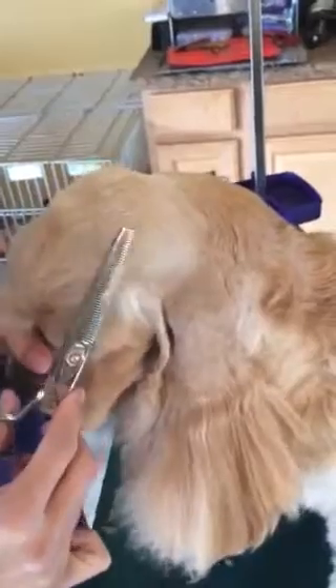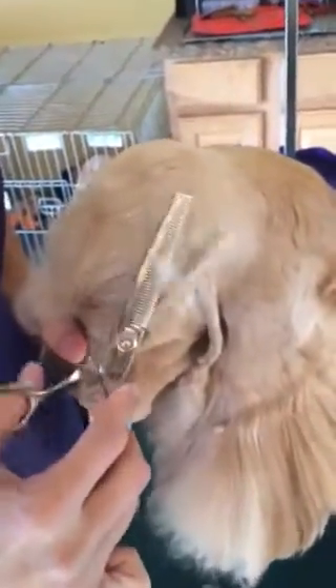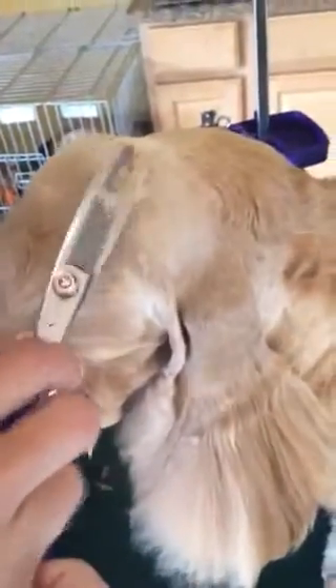We're going to do the top knot. Just brush all this back. Take your thinning shears, and where you shave the back skull here, just take your thinning shears and go right along that line. Blend it in really good. Just keep going until you can't really see a line.